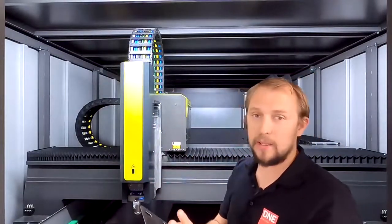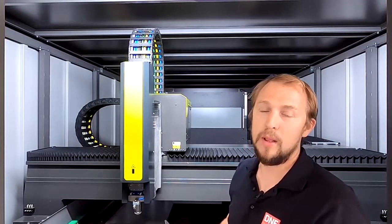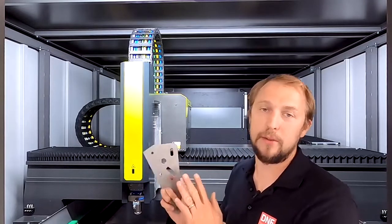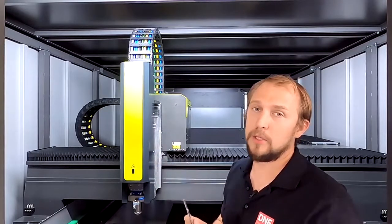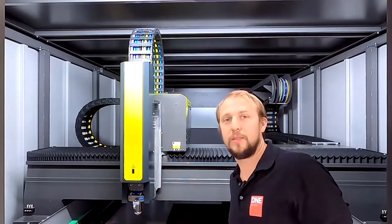Of course we can cut with other gases as well — we have cut with oxygen and nitrogen, but this machine can also cut with compressed air, which is especially interesting for thinner materials and is a very useful feature. Thank you very much, and see you another time.